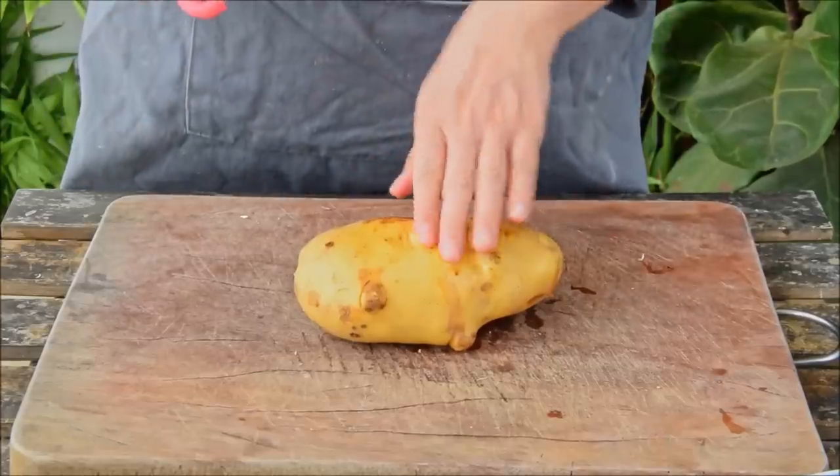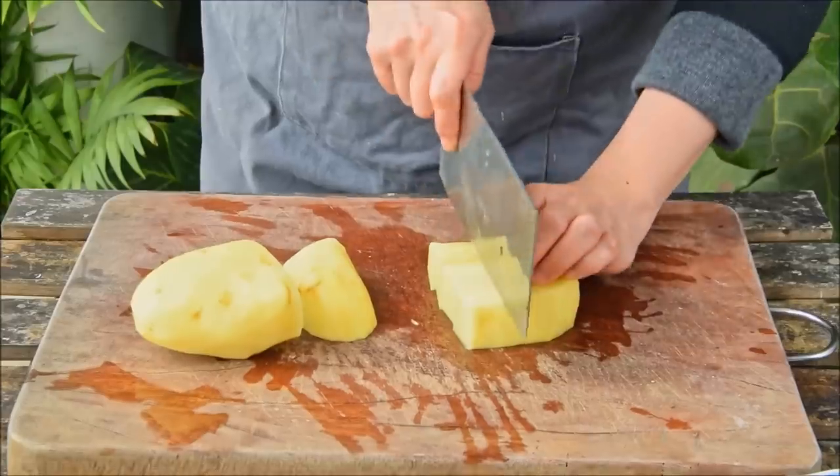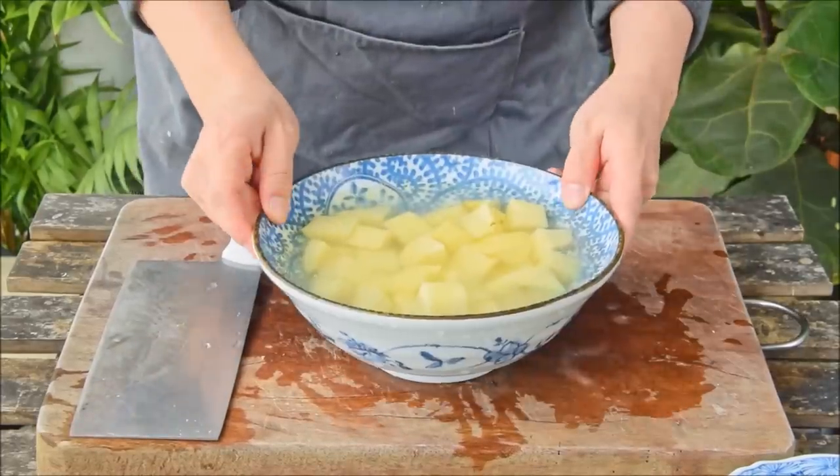As that's going, let's prep the potatoes. Peel 300 grams of potato, cut them into one inch chunks, and toss in a bowl of water to prevent oxidization and remove excess starch.